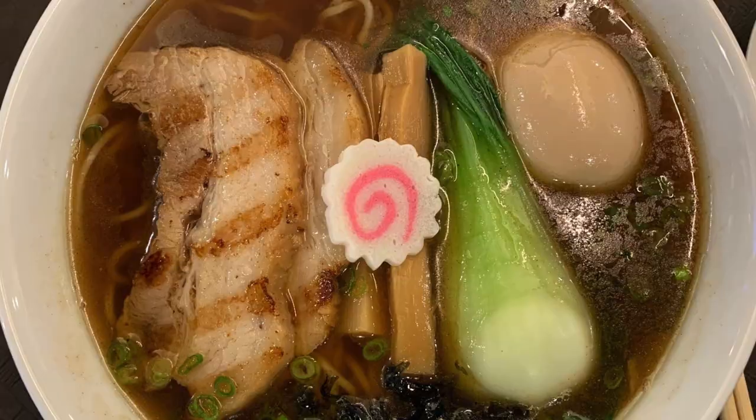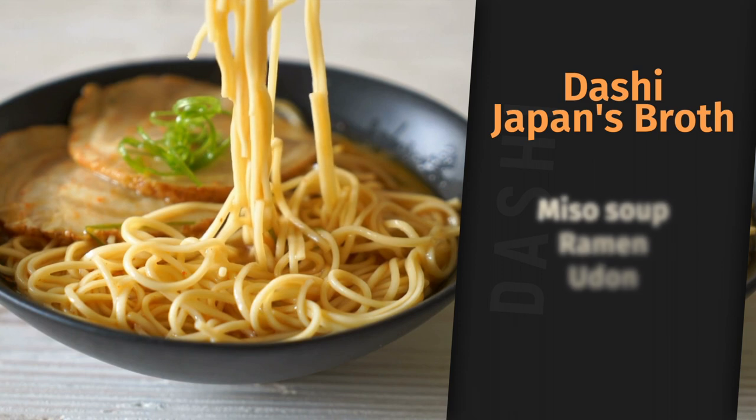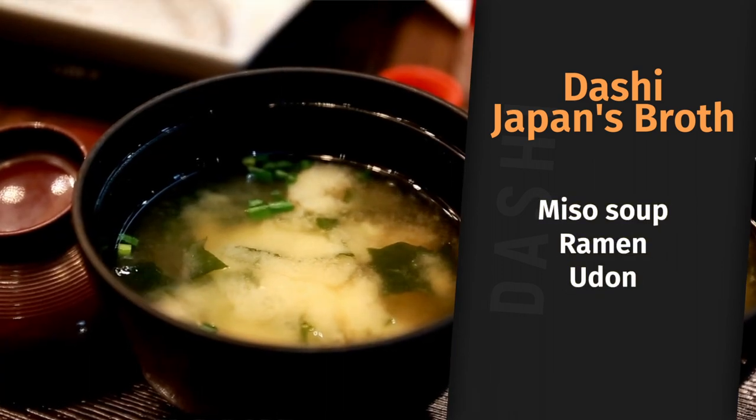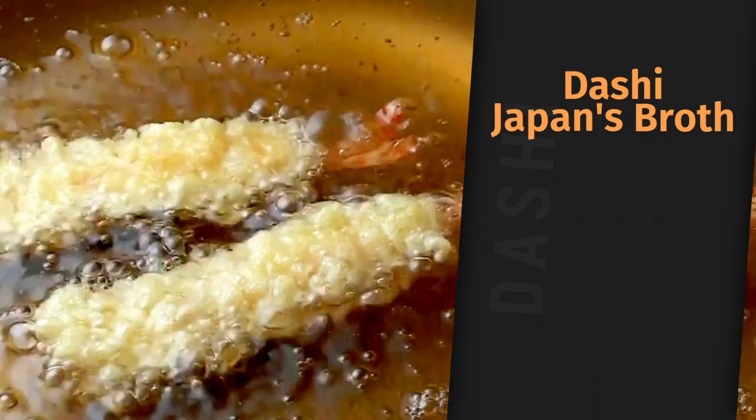Dashi has many uses in Japanese dishes and is essentially the backbone of Japan's culinary culture. While it is most commonly used in miso soup, ramen, and udon, dashi can also be used in sauces along with frying and battering meat and vegetables for tempura.